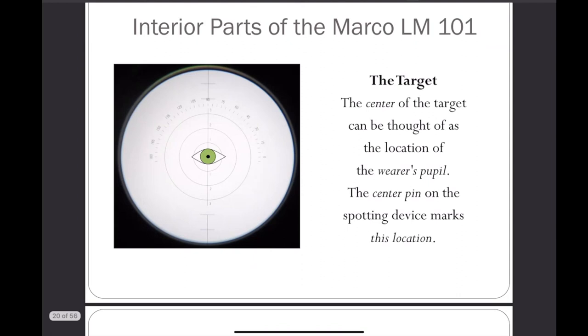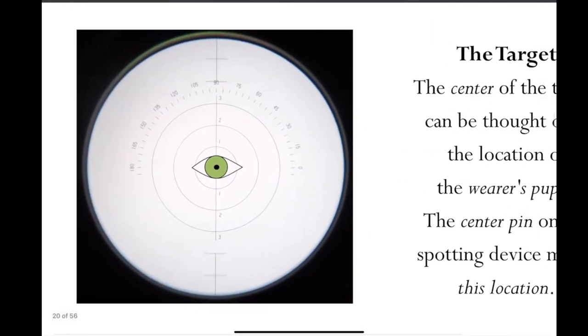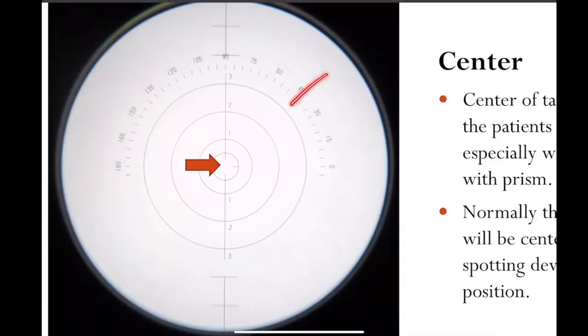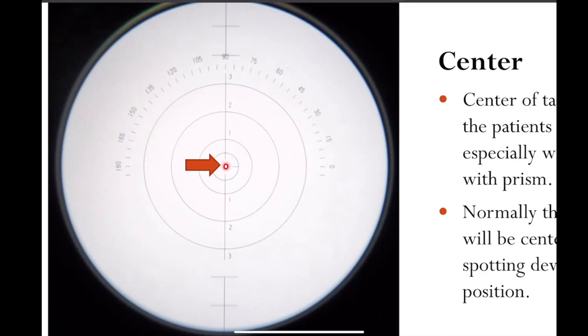Let's go back and look at the target. This is kind of where we ended when we were in class doing this project together in week three. One thing I want to stress here is that whenever you're dealing with the interior part of the lensometer, this whole thing here is called the target. At the very center of this target, you can always think of the patient's eye being right there. When the power lines come and cross at the exact point at the center of the target, that means we've located the optical center.